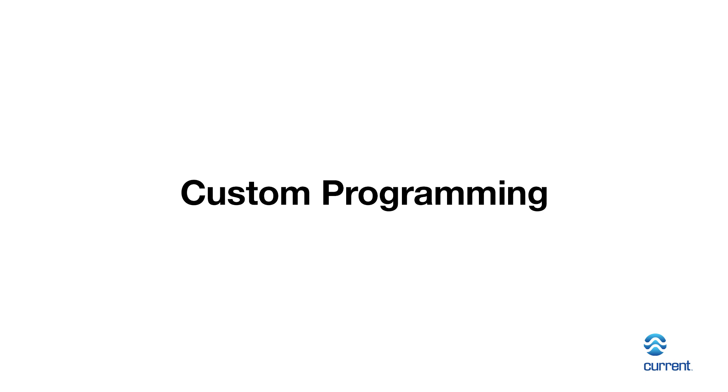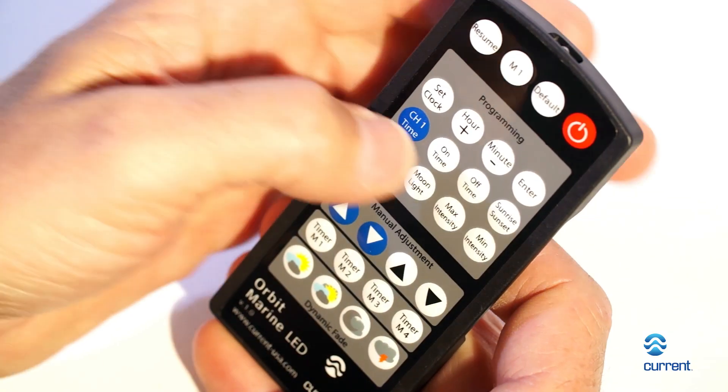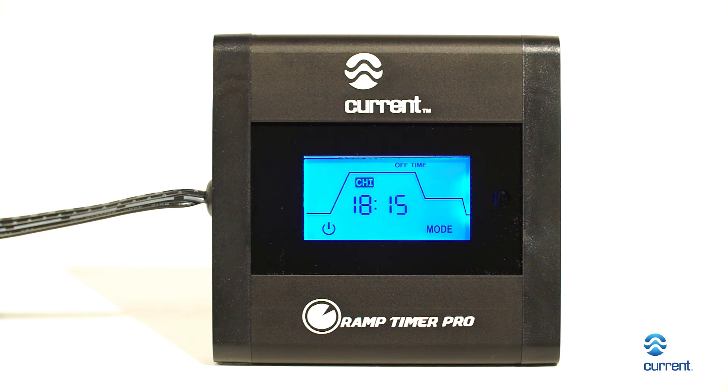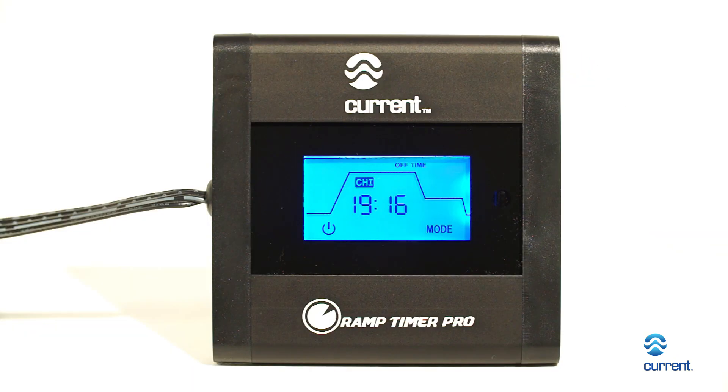How to customize your lighting schedule — on and off: press Channel 1 or Channel 2, then press the button labeled On Time. Press the hour and minute buttons until the desired on time is displayed. Press Off Time, then press hour and minute until the desired off time is displayed. To complete, press Enter.